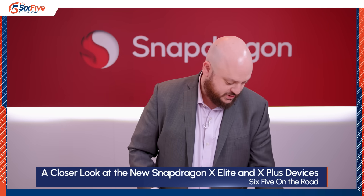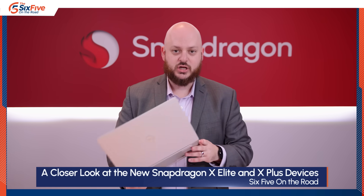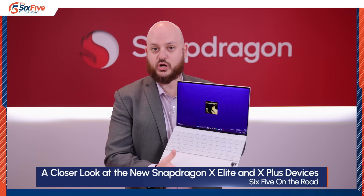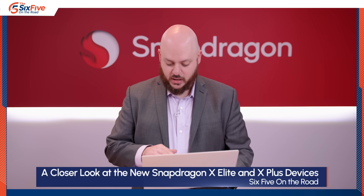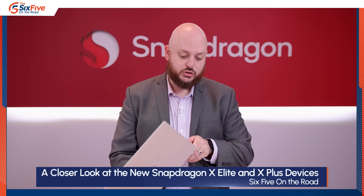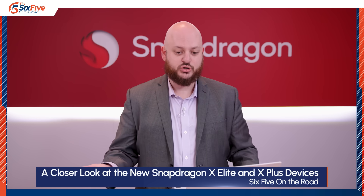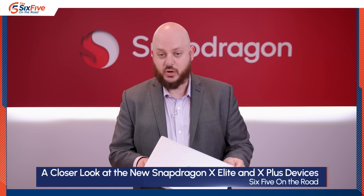Last but certainly not least is the Dell XPS 13 — the first one I touched at the Microsoft event in Redmond. It has a really beautiful keyboard, super clean, with no physical top-row buttons — they're all capacitive. The touchpad is actually integrated into the palm rest, so you get this seamless feel across the device. It's got two USB-C ports, one on each side, which is a great design choice because a lot of these devices only have ports on one side and can only be charged from one side. This is a very mature design from Dell, and it will also have some of the best battery life.